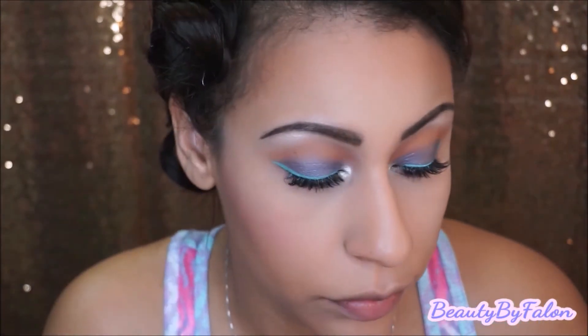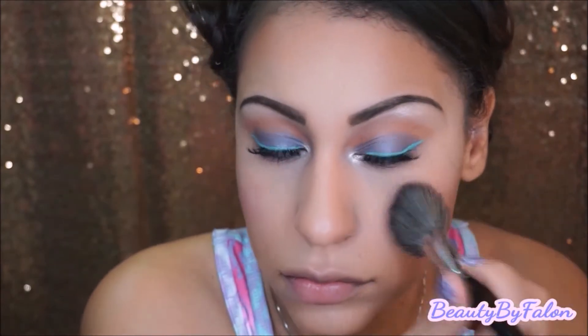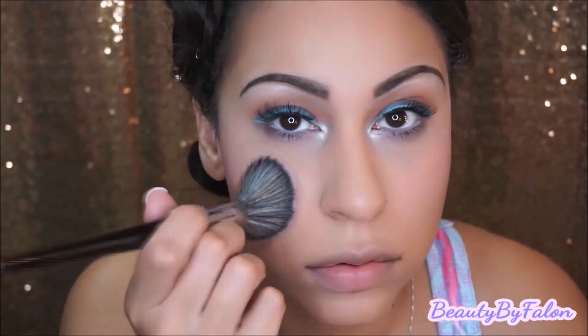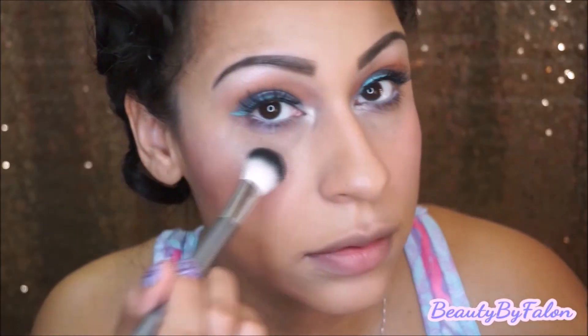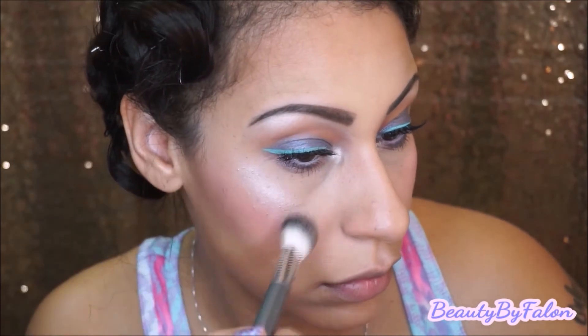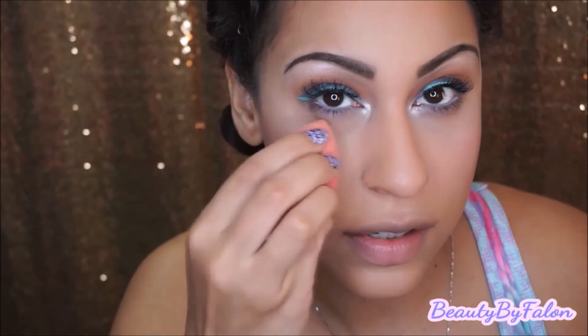I think I want a pink color, so I'm going to go in with the Too Faced Love Hangover using my Morphe E4 brush. For highlight, I'm going to use NYX — I'm going to go in with these two shades right here, and press it into the skin with a damp beauty blender.